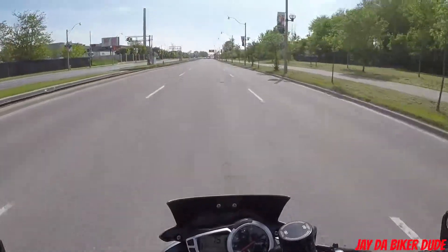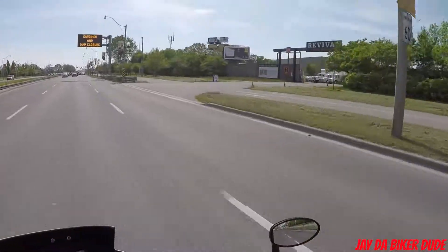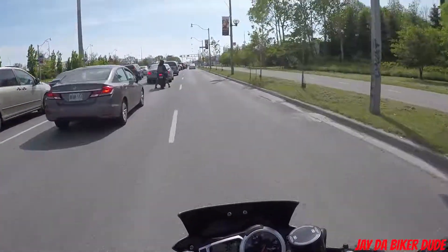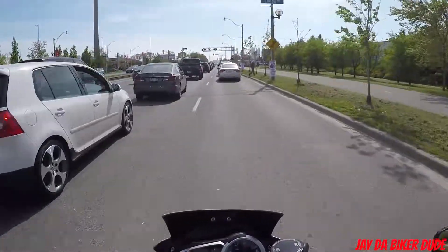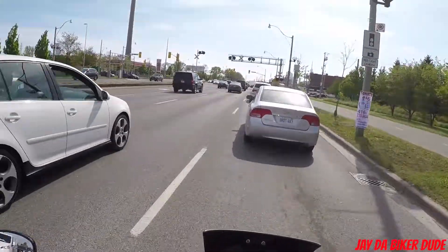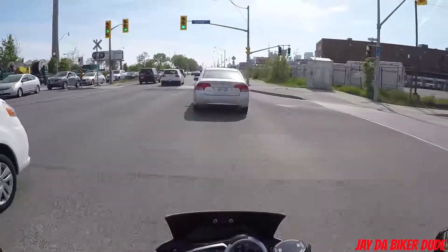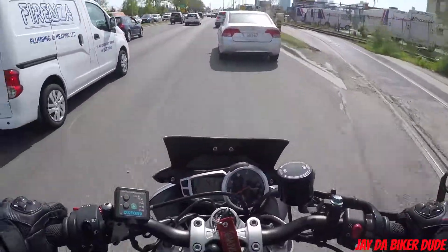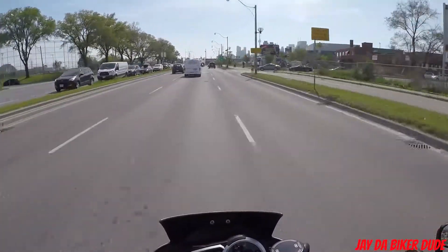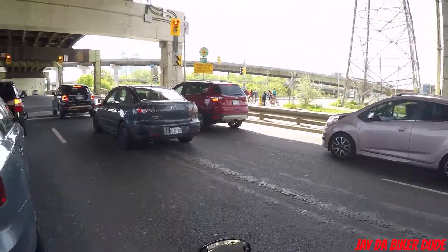I'm running the GoPro Sessions mount with swivels — swivel to swivel everywhere. Running that with a sticky mount in front of the helmet with the frame for the GoPro. I can aim it in different ways, so I'm using that instead of the little J-hook mount that comes with a GoPro. I love running through this tunnel right here, especially with this exhaust — it sounds incredible.